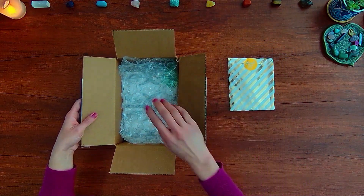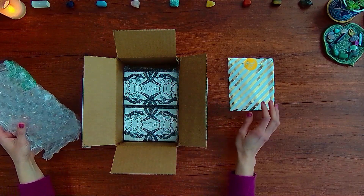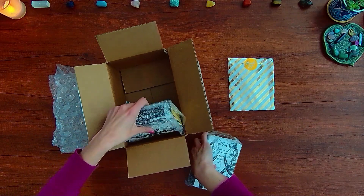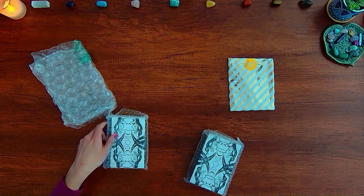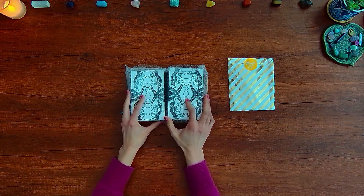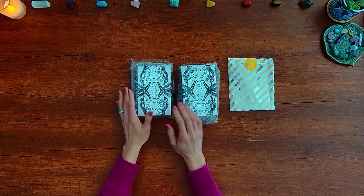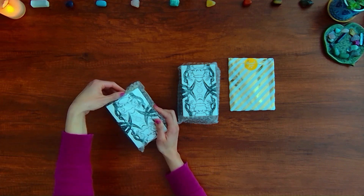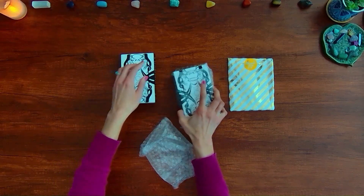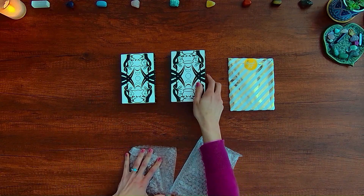Here are the several stretch goal rewards of postcards and stickers, bookmarks, magnets, and here are the decks. You can see that they are very similar in their size. I believe they're both 3.25 inches by 5.5 inches, and these are larger than the typical tarot cards.